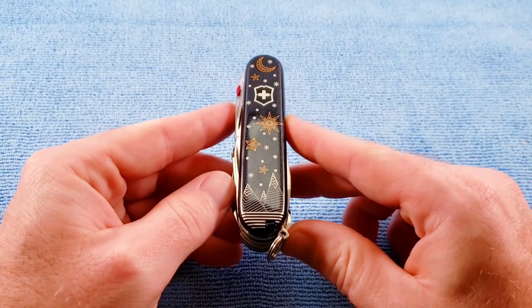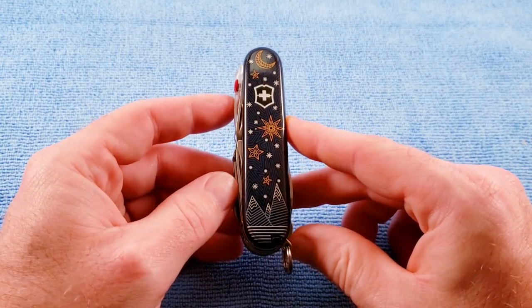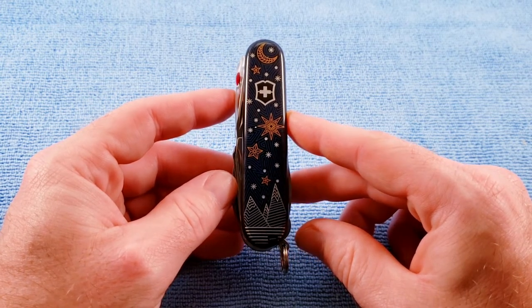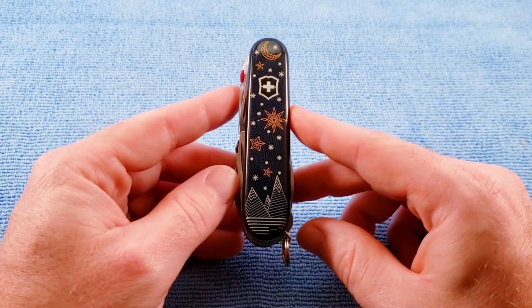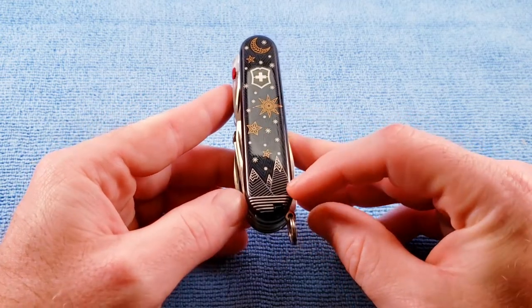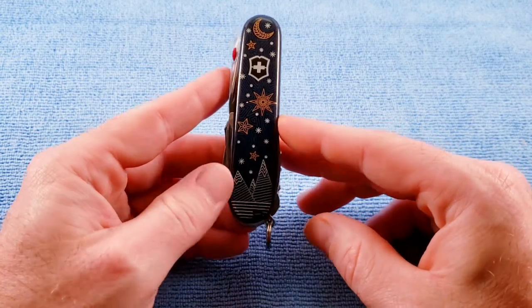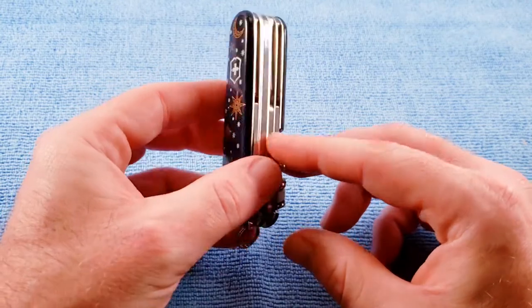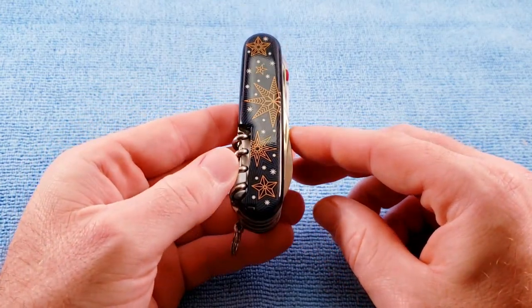We get our look at those beautiful scales. They're a black-blue Cellador scale, adorned with a bronze Crescent Moon and stars against an elegant dark background. Outlines of silvery snow-capped mountains reflect its Swiss heritage. We already saw the little charm that goes on the key ring, and all that comes together to complete the winter by night theme of the knife.